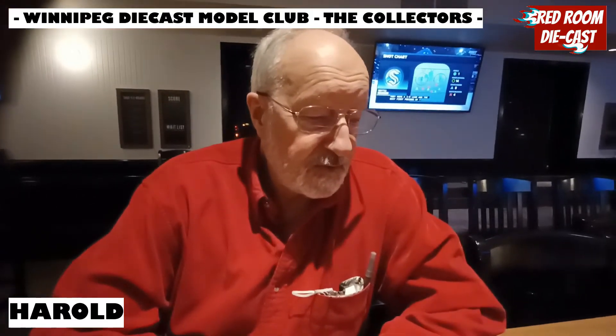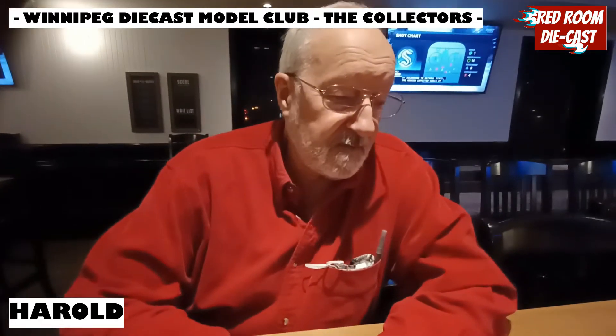My name is Harold Taylor, and I'm an avid collector of Dinky toys — both the ones produced in Britain and in France, and that was from between 1934 and 1979.